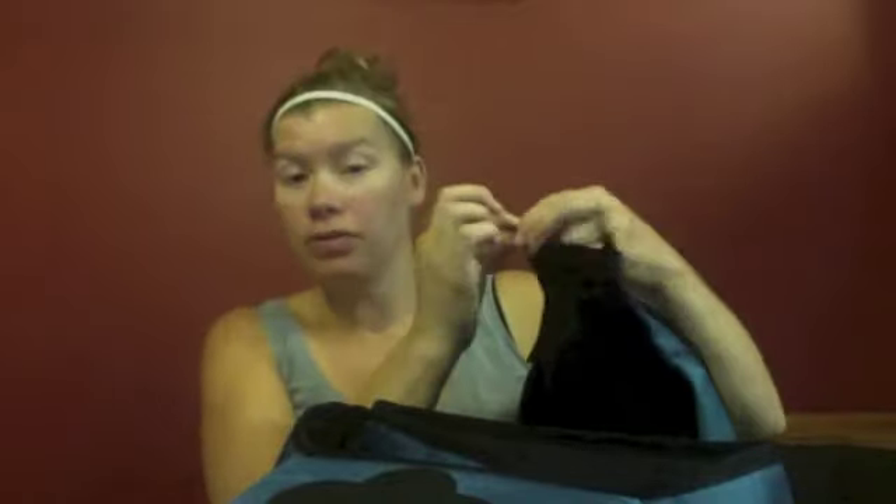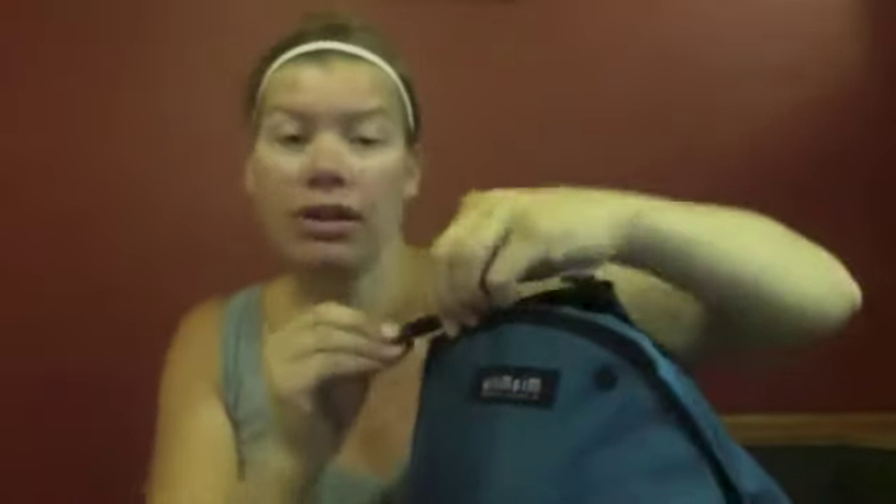Now how this carrier works is you can actually use it with just the seat alone. Otherwise, you can take either of the other pieces — the one shoulder strap or the two — and you're just going to take them right here. There's a zipper along the front of the seat.